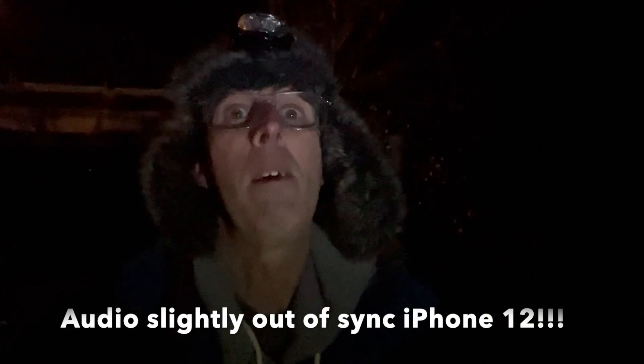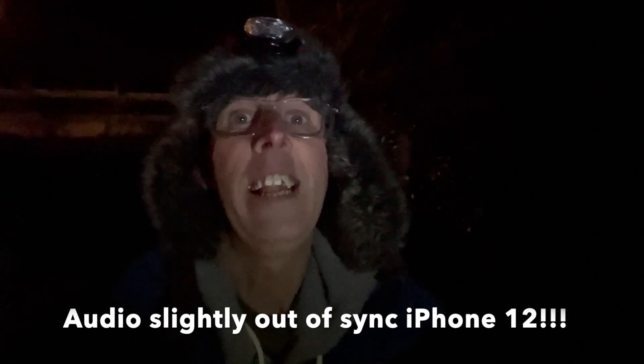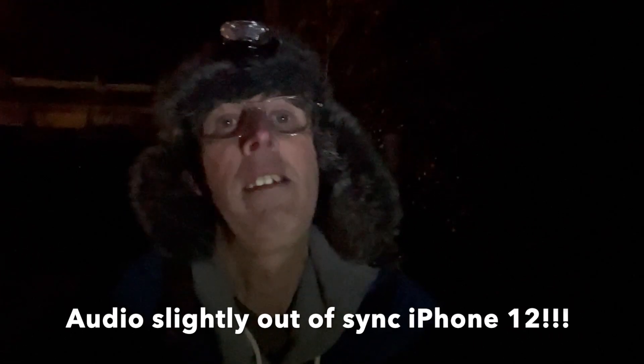Welcome to another video. I am the Star Man, and I am here in the lockdown garden where I have been spending quite a lot of time lately, because we're not really allowed to go out anywhere — certainly not to take pictures or do any astronomy unfortunately. So I have to do everything from here, but in a way it's a good thing because I'm going to be showing you some amazing things that you can see and photograph from your own garden.